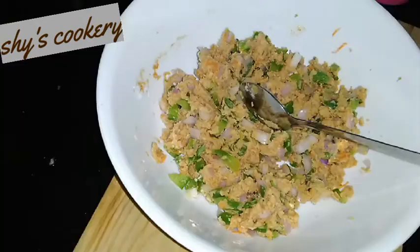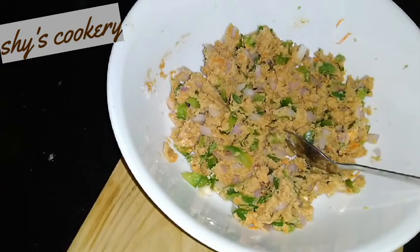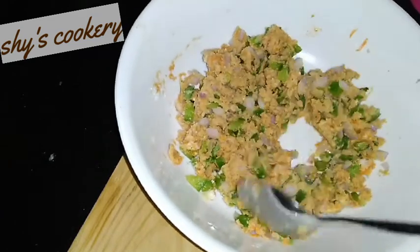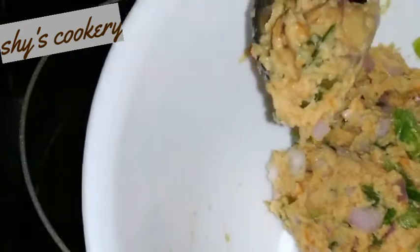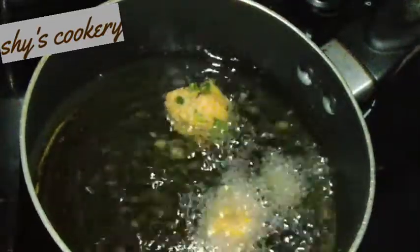Now we will mix everything together. Mix it a little bit, mix the batter in a saucepan on a medium flame until it is combined.